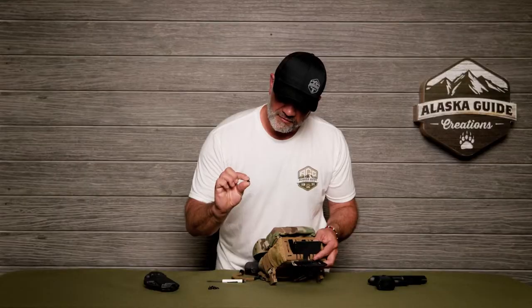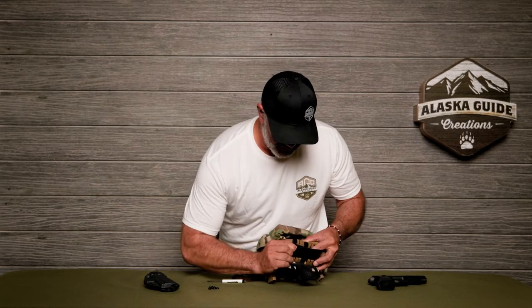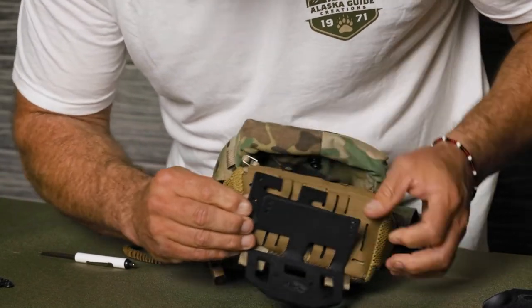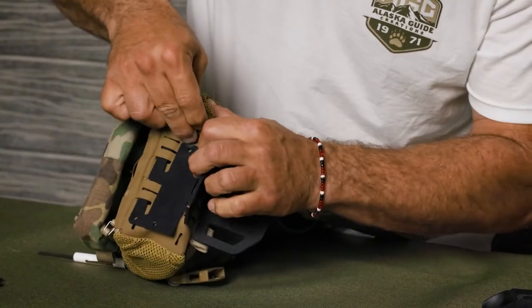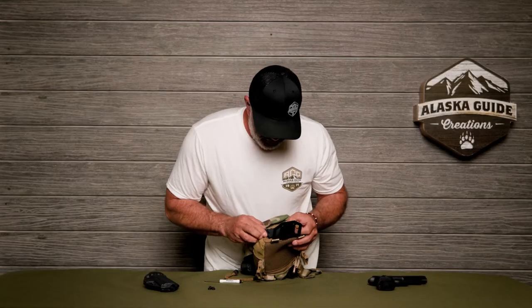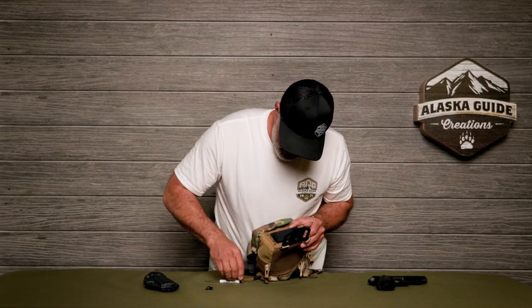You take the female end of the screw, put it on the back of the plate, and put the other one on the other side. And then you flip this over and screw it into the matching hole.